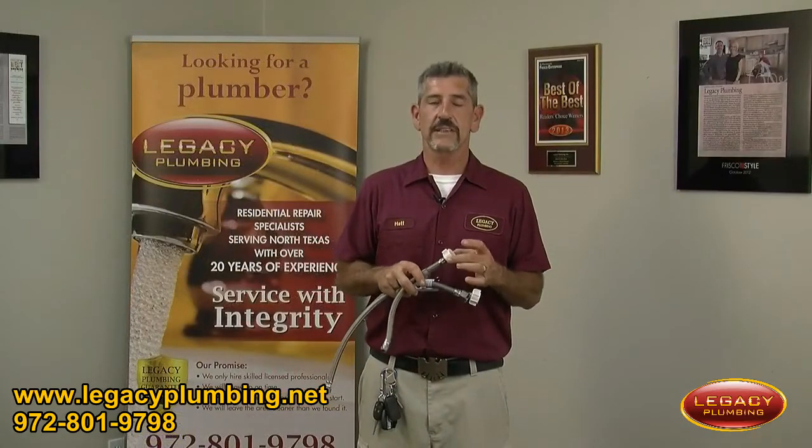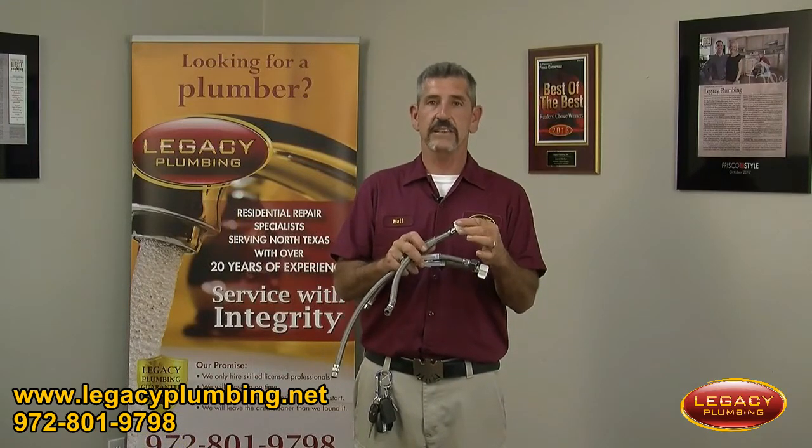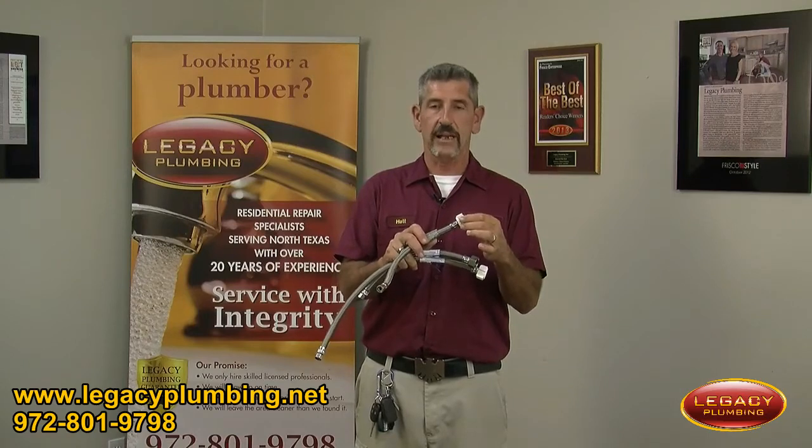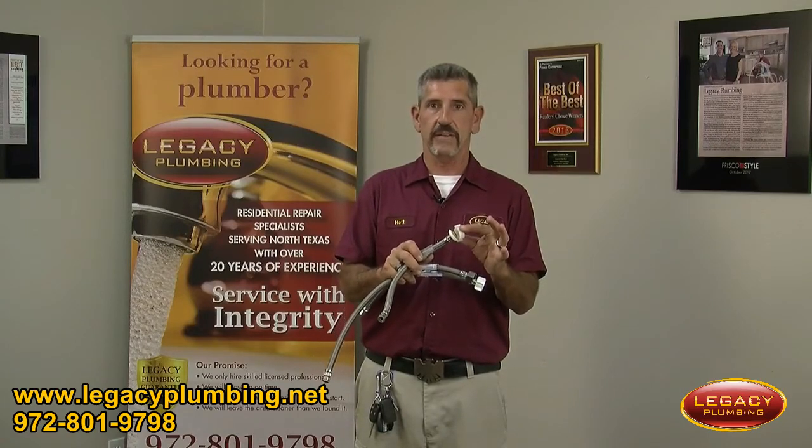This supply line that recently flooded a client's house did so because of the seam at the bottom. You can look at them, and if they have a seam at the bottom, they tend to split and flood houses.